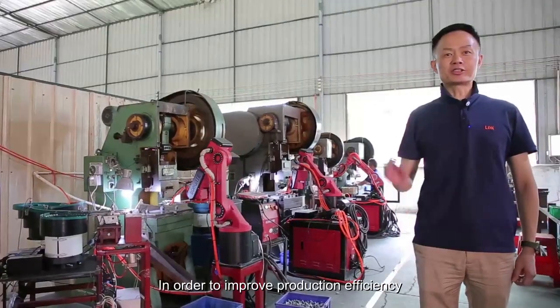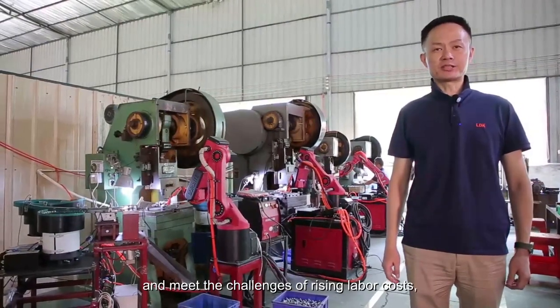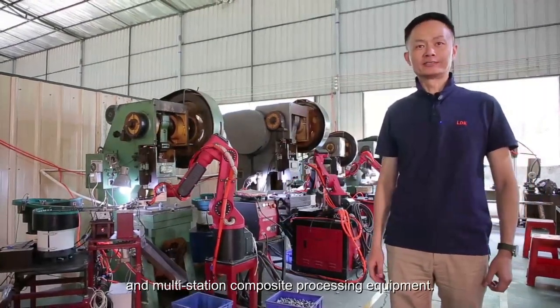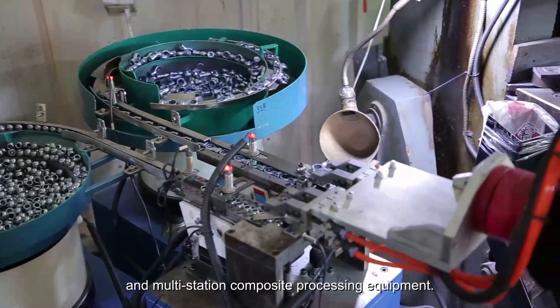In order to improve production efficiency and meet the challenges of rising labor costs, the factory has introduced robots and multi-station composite processing equipment.